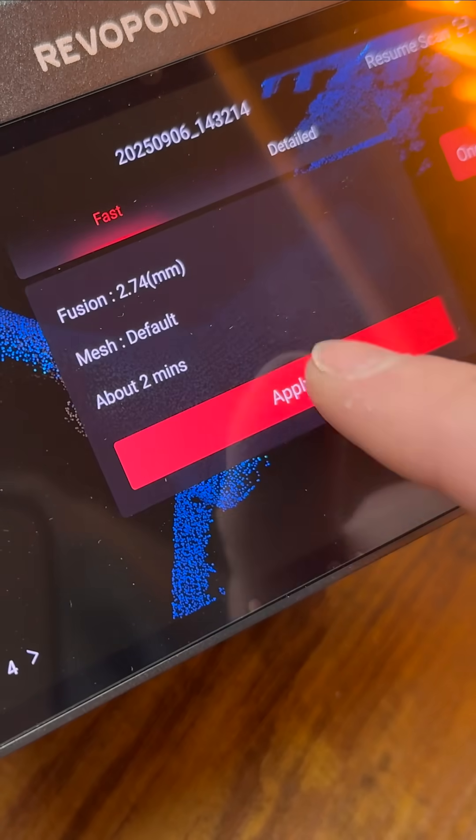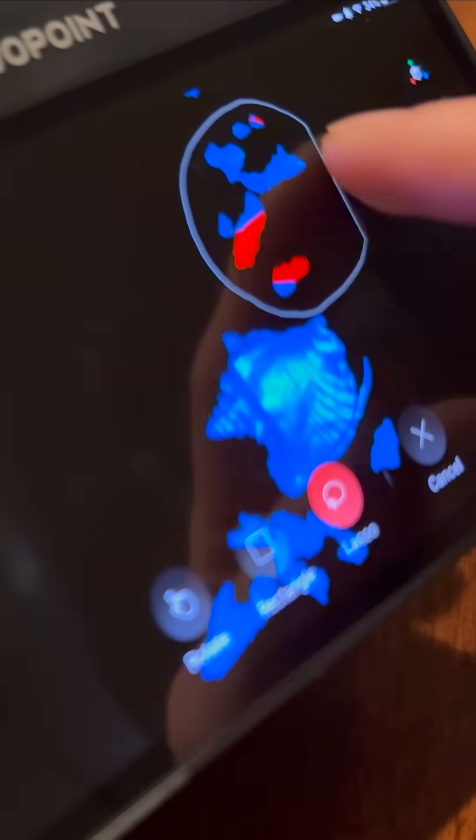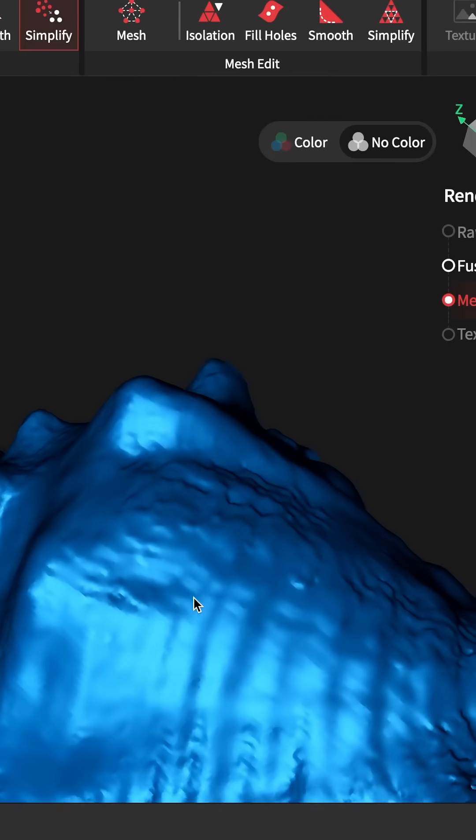With 3D scanners, there's always going to be some imperfections that are picked up. So we can use the tools on the scanner itself through its high-res touchscreen, or in the free Revoscan software, to clean this up — such as deleting unwanted parts, closing holes, smoothing, and more.